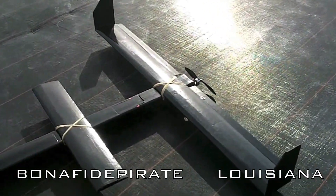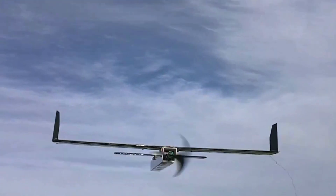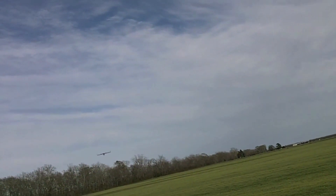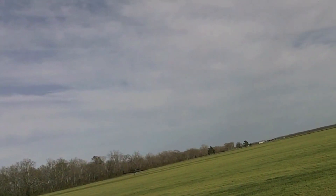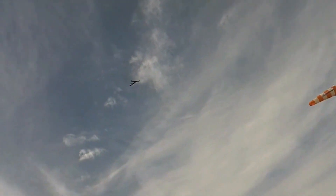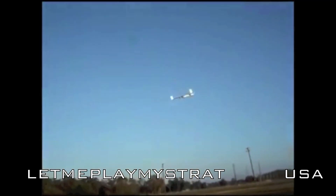I regard Bonafide Pirate as a wizard of FPV and I've gotten a lot of great ideas from him over the years. Let Me Play My Strat was another early adopter of the APD design, here having a little fun with it at the park.